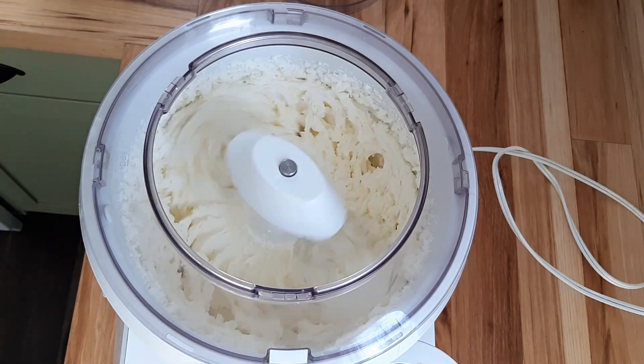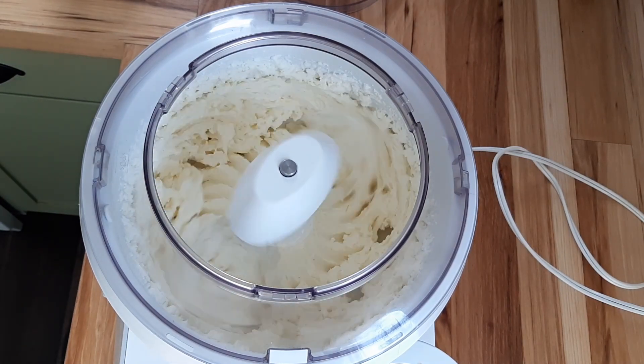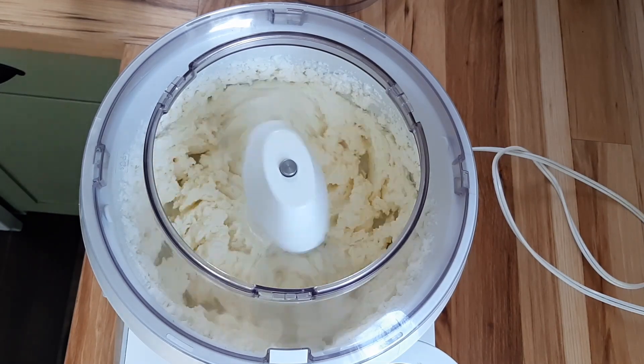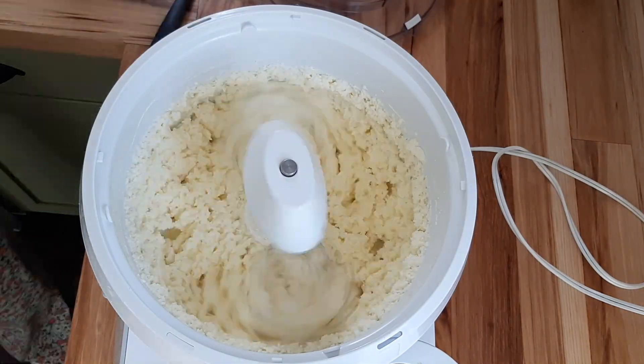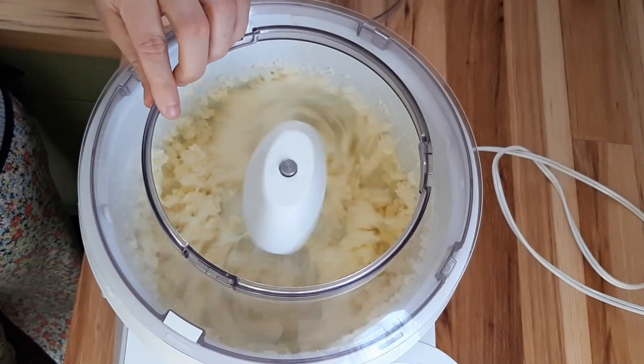It will take about five-ish minutes for a quart of cream to turn nice and fluffy — this is actually the first step in the process: you just make whipped cream. Keep the machine running and eventually you're going to start seeing it go a little bit grainy, and then it's going to very quickly turn into butter. You're going to see little lumps of fat; those fats will collect around your wire whisk and then it's going to suddenly become butter floating in buttermilk.